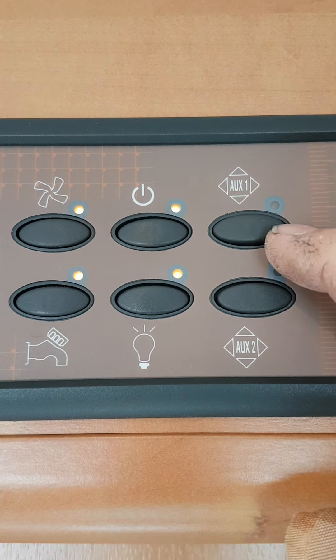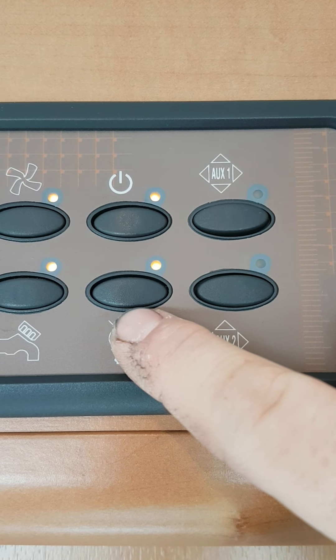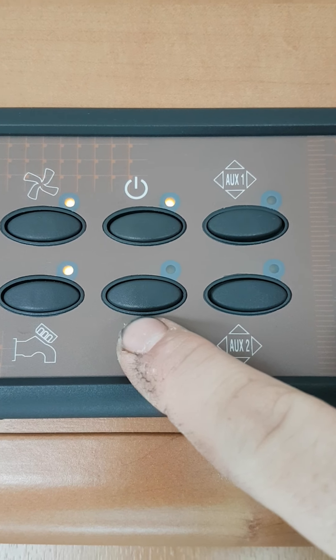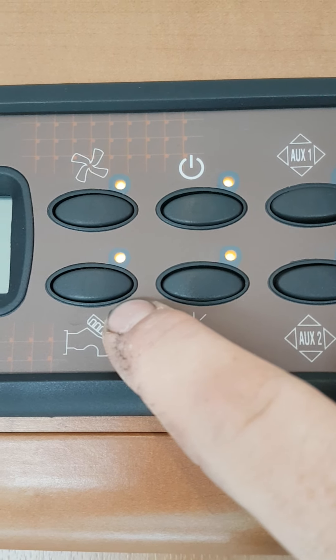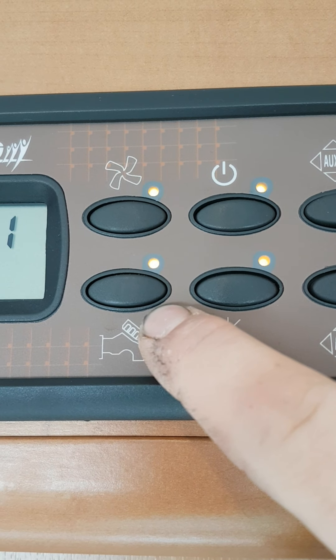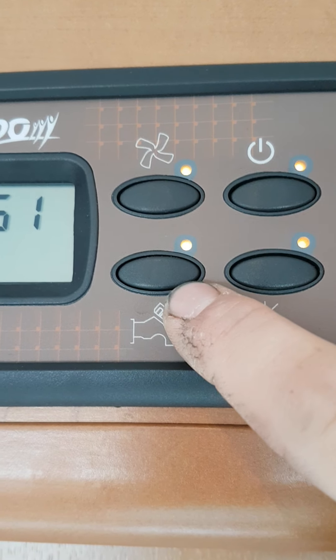These two buttons are auxiliary buttons — they are not used for anything, they are just two spare buttons. This button is for the lights inside the van. This one powers the water pump, so for your fresh water and toilet water facilities you have to have this turned on.